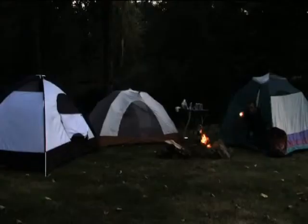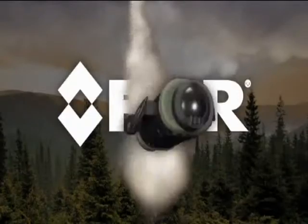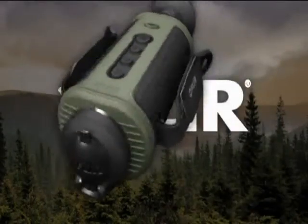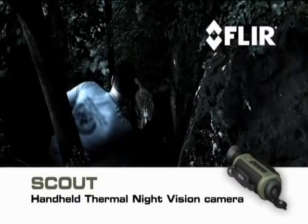You never know what you'll run into out there, especially at night. Even during the day you can't be sure, unless you pack a FLIR Scout — the first personal thermal imaging camera for every outdoor enthusiast.